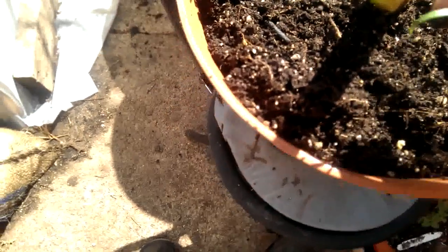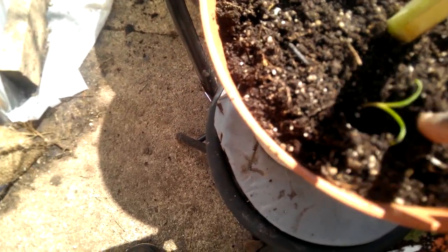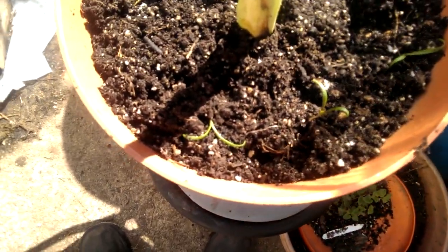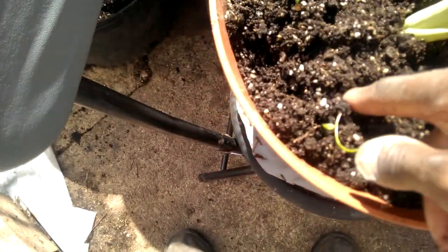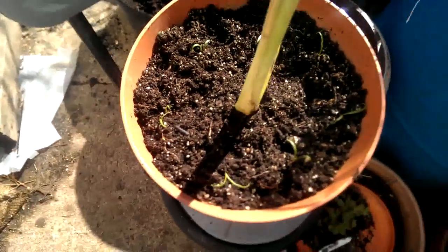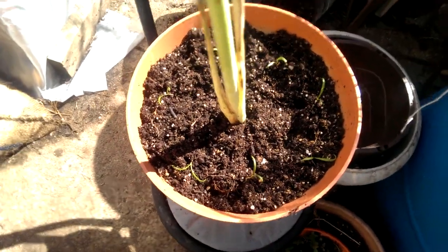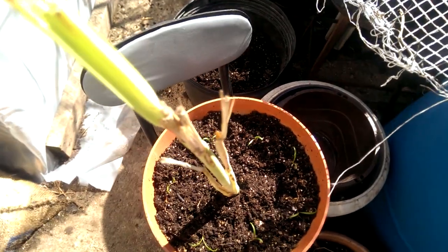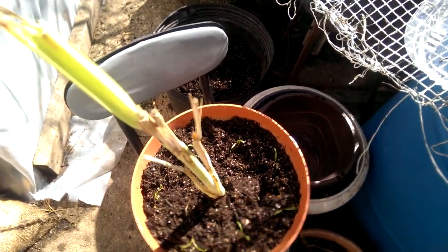And use them in salads. Obviously if you want to cook them, you can let them get bigger, or you can eat them as baby greens also, but they're probably more nutritious if you let them get bigger. Alright, I'm gonna do the second pot and then show you everything when it's done.